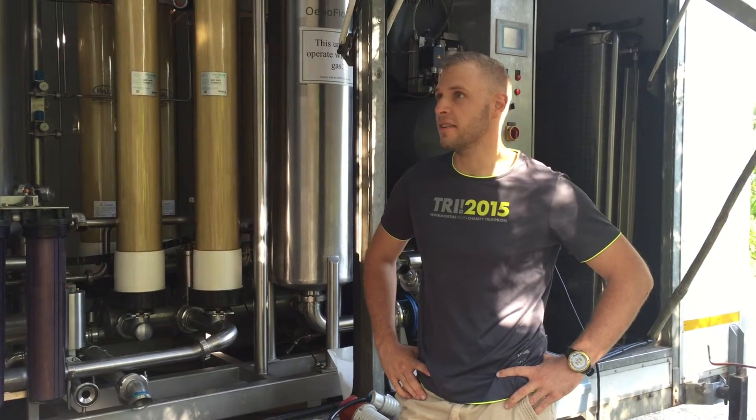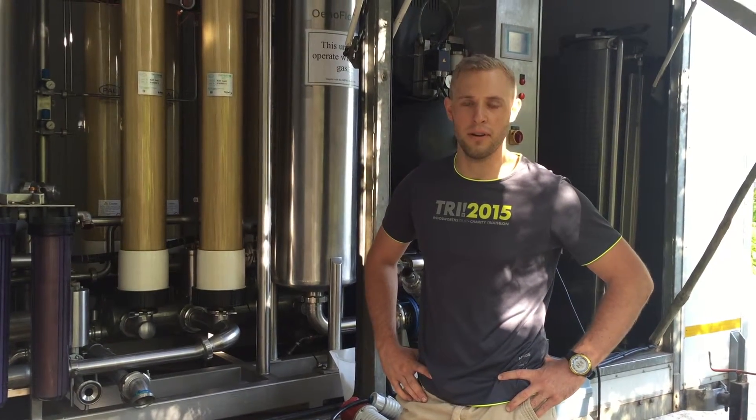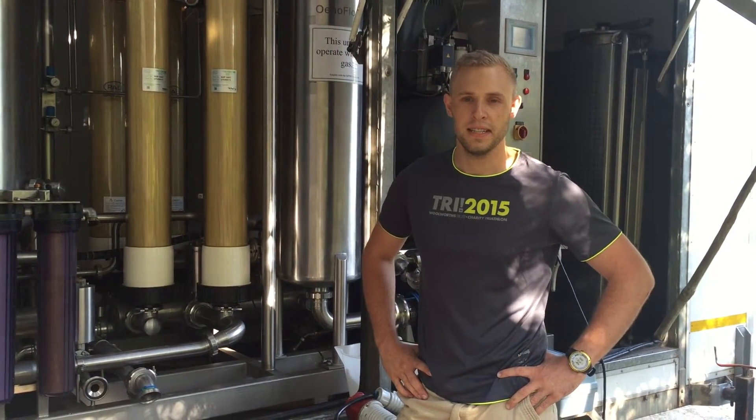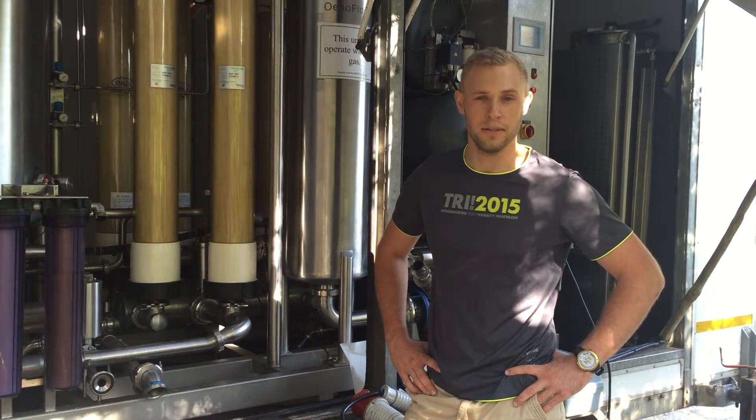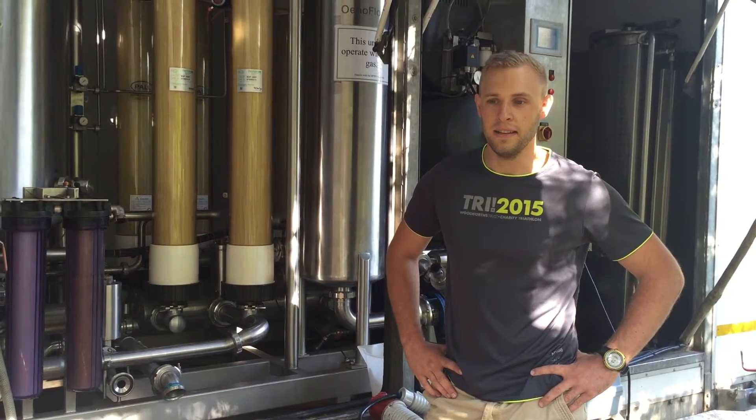Today what we've got coming in: some Chardonnay from Block M1A, which is going to our Jordan MCC. Then we've got Block 25 Sauvignon Blanc and Block M3A Sauvignon Blanc also coming in.